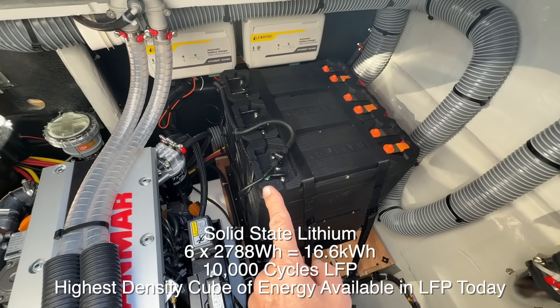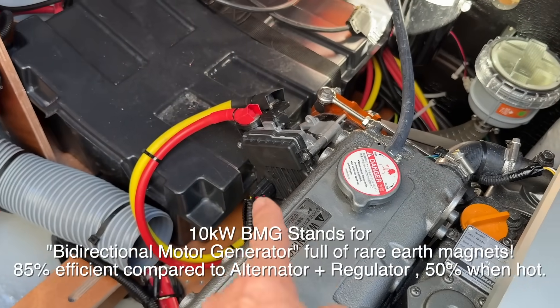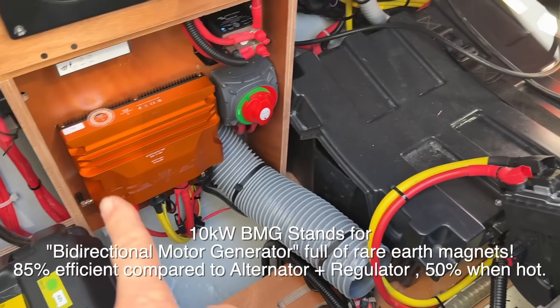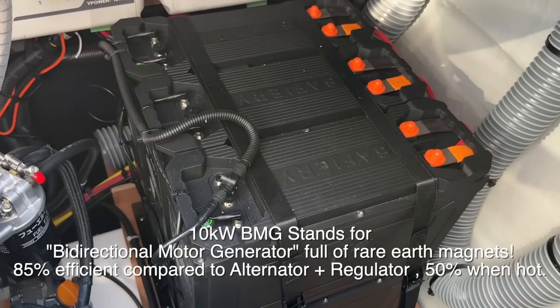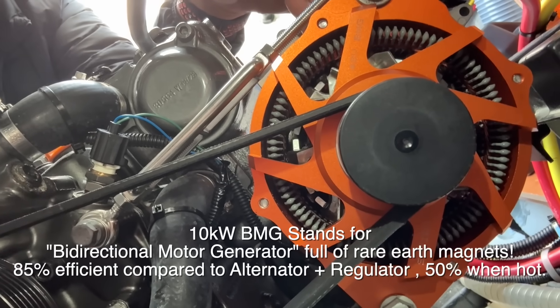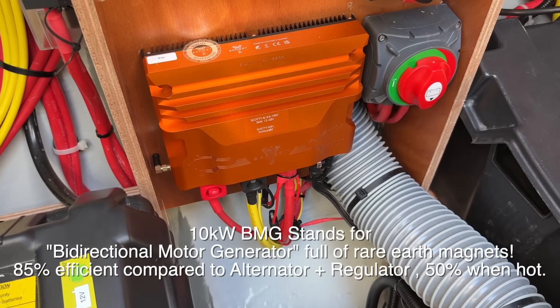We've got the 48 volt batteries here, the BMG down here that'll do 8 to 10 kilowatts, and we've got the Scotty over here all tucked away neatly on the starboard side. This will do 10 kilowatts, 8 kilowatts continuous, and the Scotty here is going to do the 48 to 12 volt conversion.